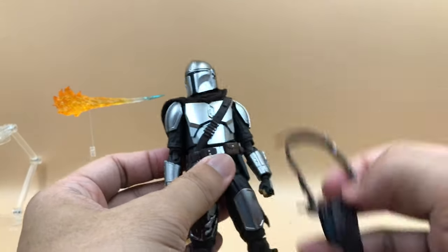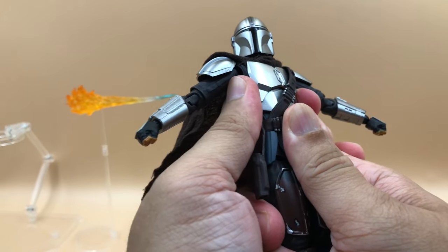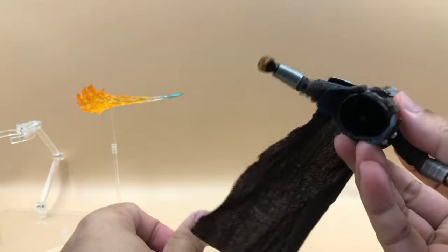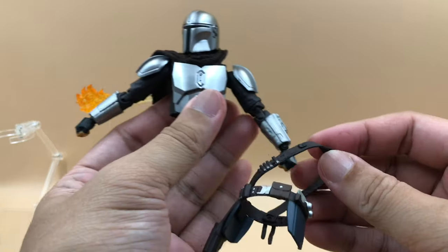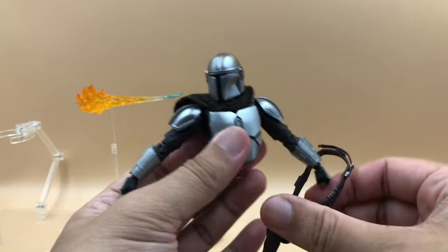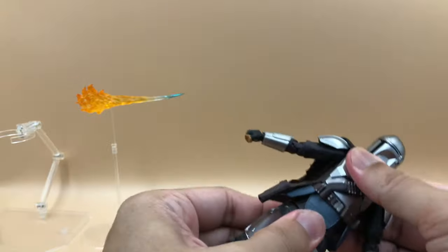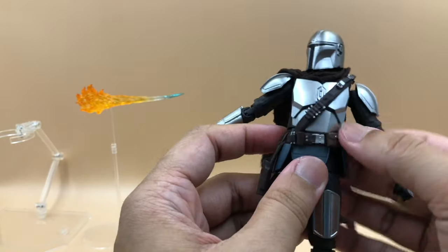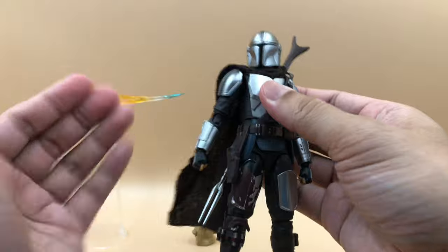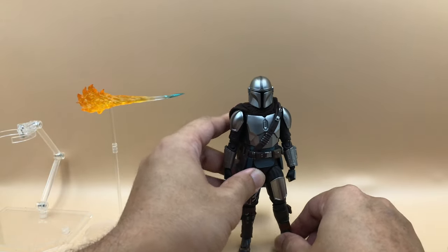To swap the pauldron and waist belt, just be careful — hold the leg and torso area and slowly pull. It can be detached; that's by design, making it easy to remove. Then just replace with the new one and put it back. That's the accessories overview — now let's take a look at the figure details.